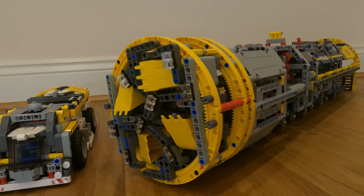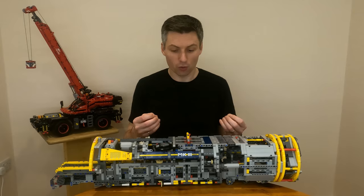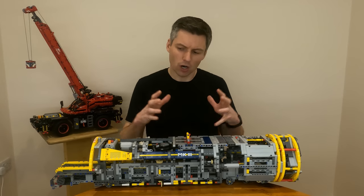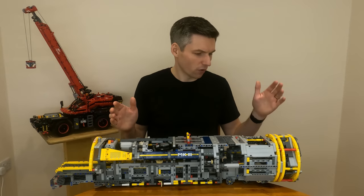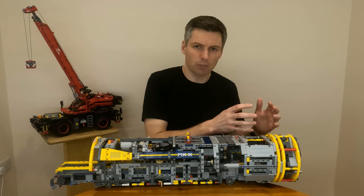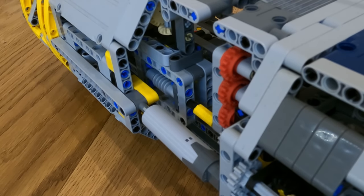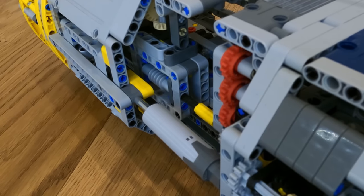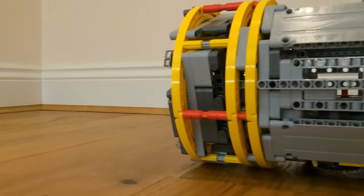Tunnel boring machines, or TBMs for short, are impressive machines that we've been using for over a century to dig tunnels underground where it would otherwise be impossible. We've been using them for things like subways, trains, and even sewers. Modern TBMs have a bunch of different subsystems but they can be broken down into three main ones: the cutter head at the front, which cuts through the earth creating the tunnel; the thrust system, which pushes the cutter head against the earth and steers it; and finally all the support systems that trail behind. I'm going to show you all these subsystems and how I implemented them in my LEGO TBM.